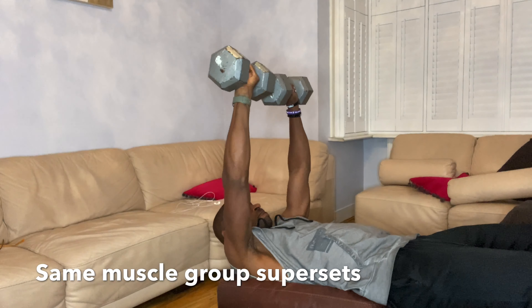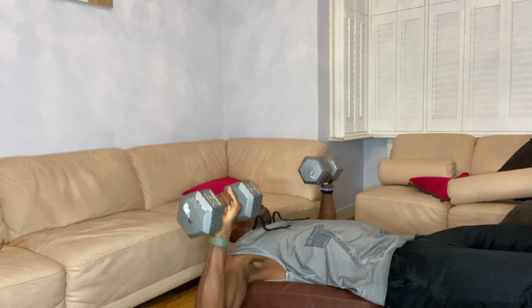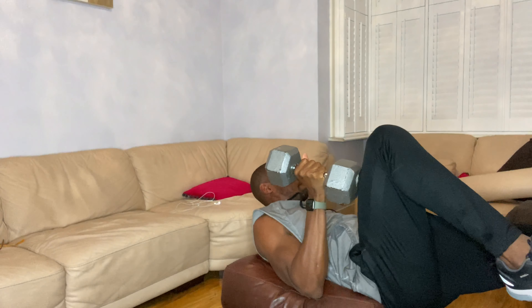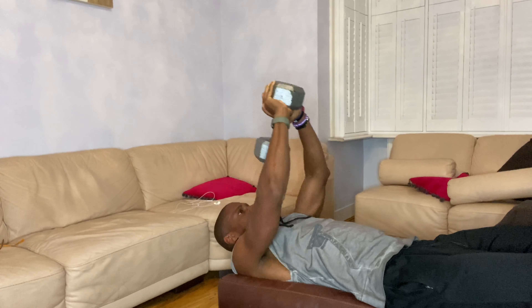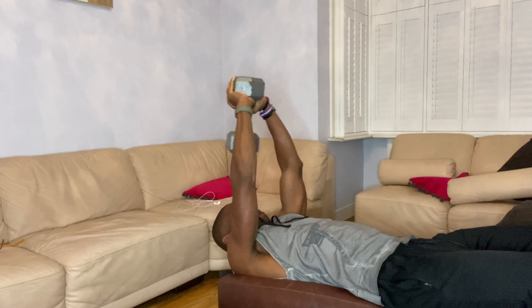Let's start off with chest presses using dumbbells — do 10 reps, make sure you keep the right form. As soon as you finish your 10 reps, you jump straight into dumbbell pullovers. Dumbbell pullovers also work the chest, so basically you're working the same muscle group but doing two different exercises for one muscle group. That puts a lot of tension on your muscles, you do it quicker, and you grow your muscles even better.